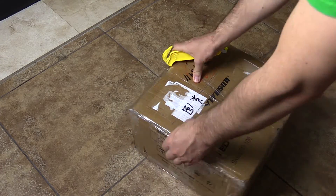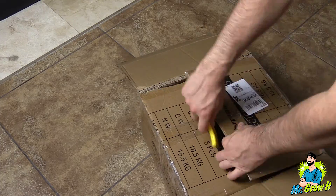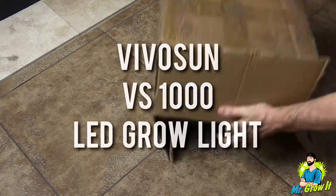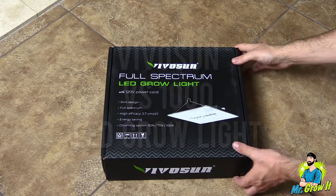What's up everybody, if you don't know me my name is Chris aka MrGrowIt and you're watching my extras channel. VivoSun sent me over their brand new LED grow light — this is the VS1000 LED grow light, and in this video I'm going to unbox the unit.